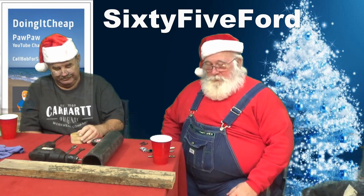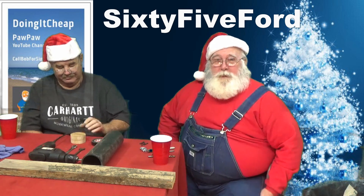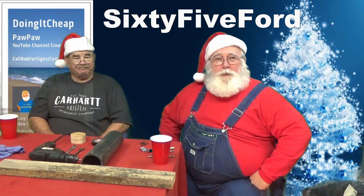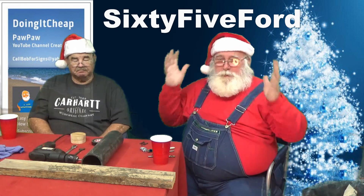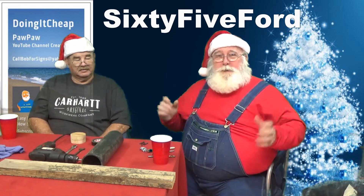Well, how y'all doing? It's Pawpaw and David, and we're here because I want to pay tribute to 65 Ford. Now if y'all ain't subscribed to 65 Ford's channel, you need to, because that man is a freaking genius. He makes all kinds of cool stuff — he's a mechanical engineer and he just comes up with the neatest stuff I've ever seen in my life.